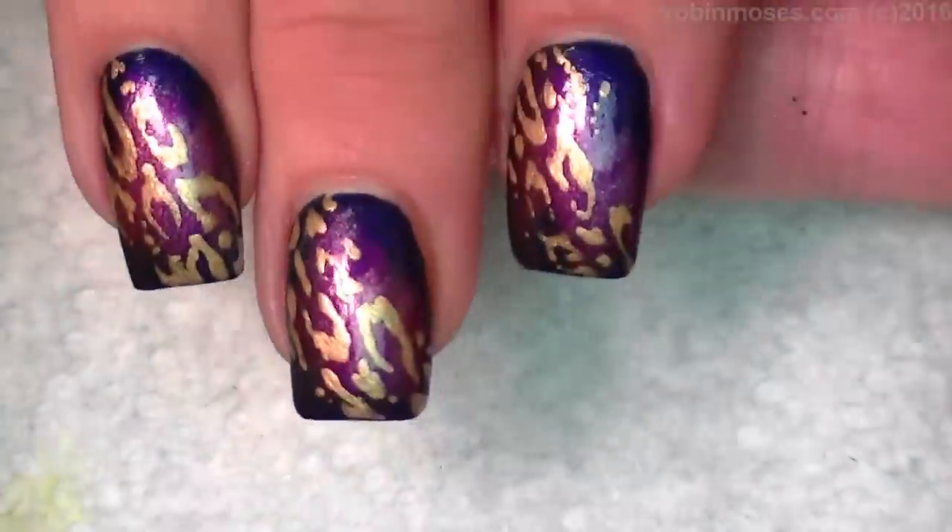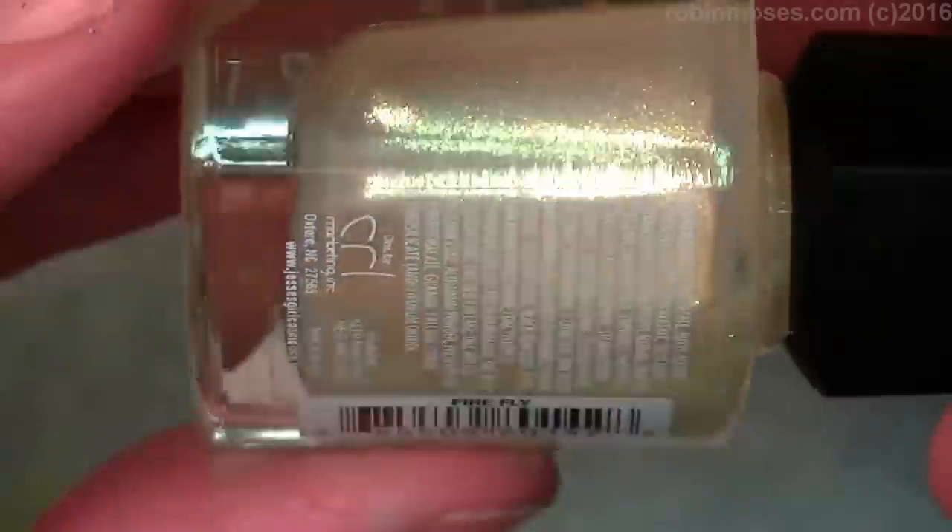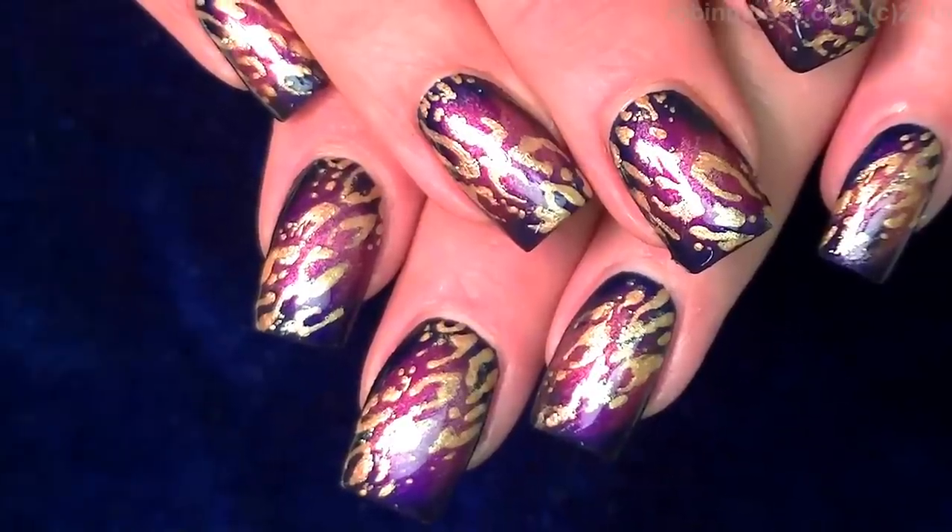When you're finished you'll have a look like this that is multi-dimensional. I'm going to go over the top of some of the print with Firefly by Jessie's Girl. Here is the end result.